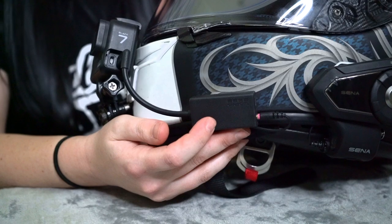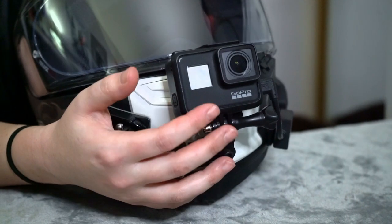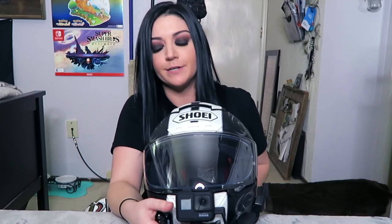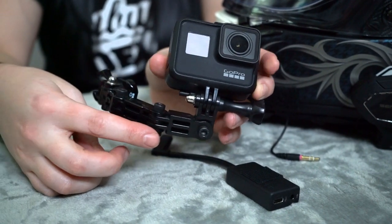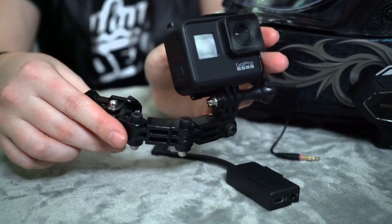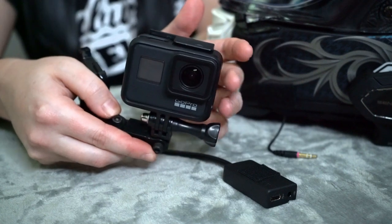I really wasn't looking forward to putting this on my helmet. Alex got me this for Christmas and I feel like it will give better quality videos, so it's probably time to upgrade. Same arm that I have used since the RF 1200 — seriously, this arm is what, four years old now? The GoPro Hero 7 pretty much weighs the same as the Hero 4; I don't really notice a weight difference.